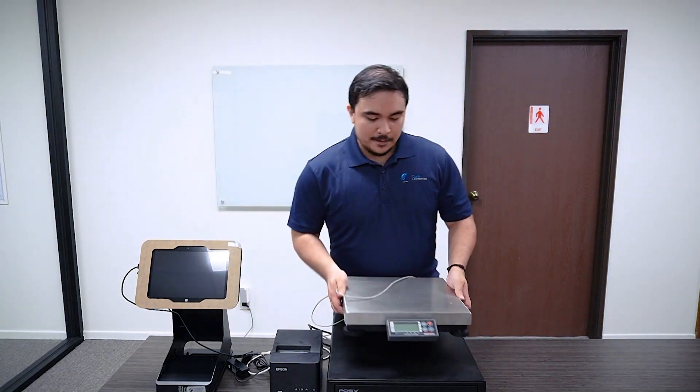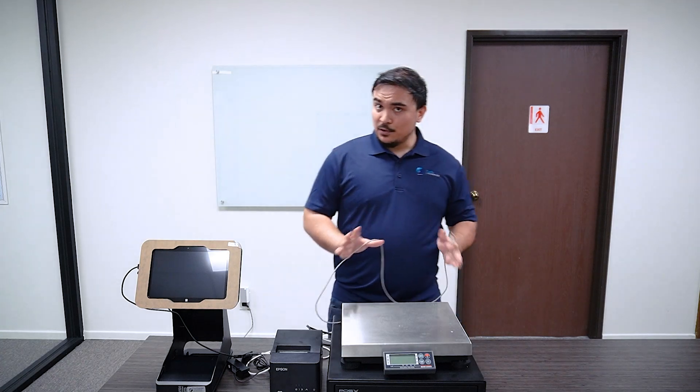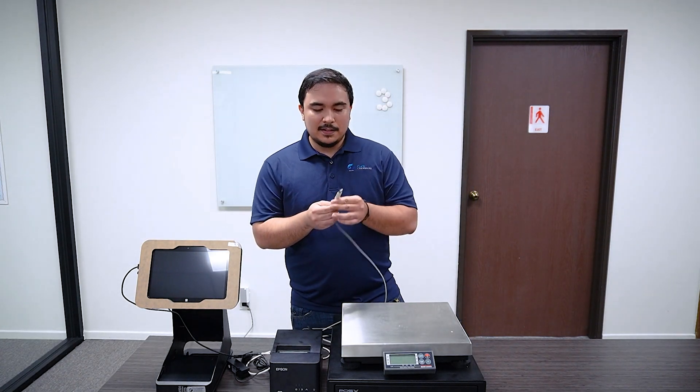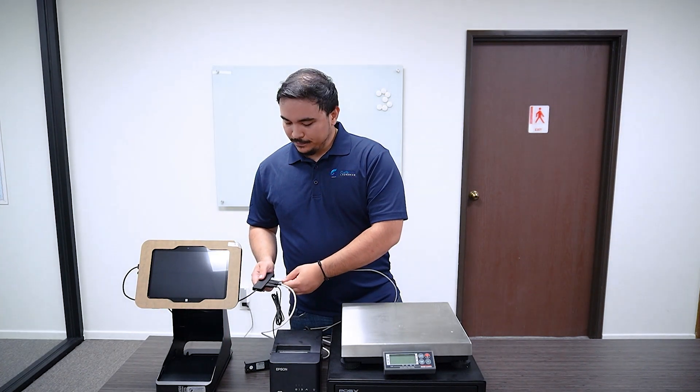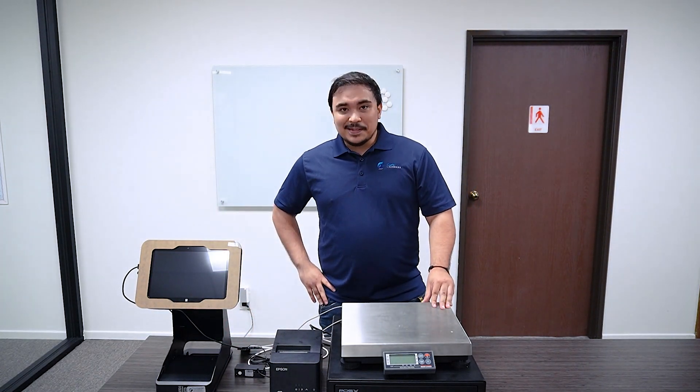The last thing we have to set up is the scale. The scale is super simple — you just plug in the USB end, and the other end goes right into the Anker USB hub. And that's it — simplicity itself. We are super excited to be a part of your laundromat's journey, and I'd like to thank you for joining us today and setting up your hardware. This has been Chris from Curbside, and I hope you have a wonderful rest of your day.